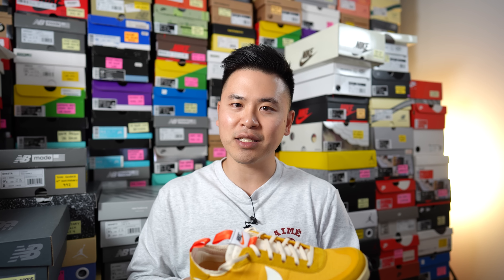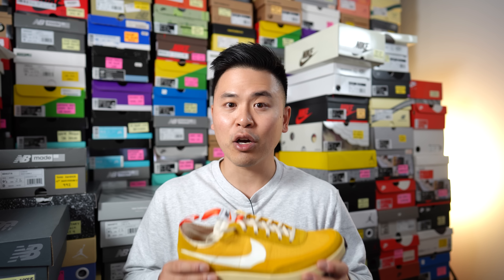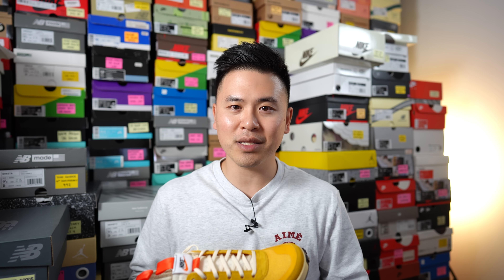It's totally understandable if you're not a fan of this silhouette. At the end of the day, this is a very basic-looking sneaker, and I'm not going to deny that a large chunk of the popularity behind this shoe comes from the fact that this is a Nike Craft Tom Sachs release. The sneaker game is what it is — that's kind of the reality in today's landscape.